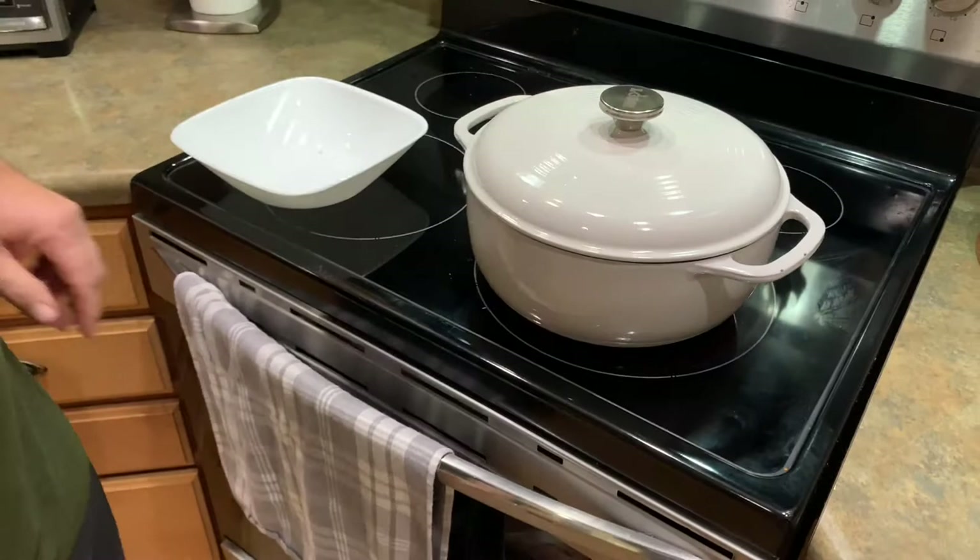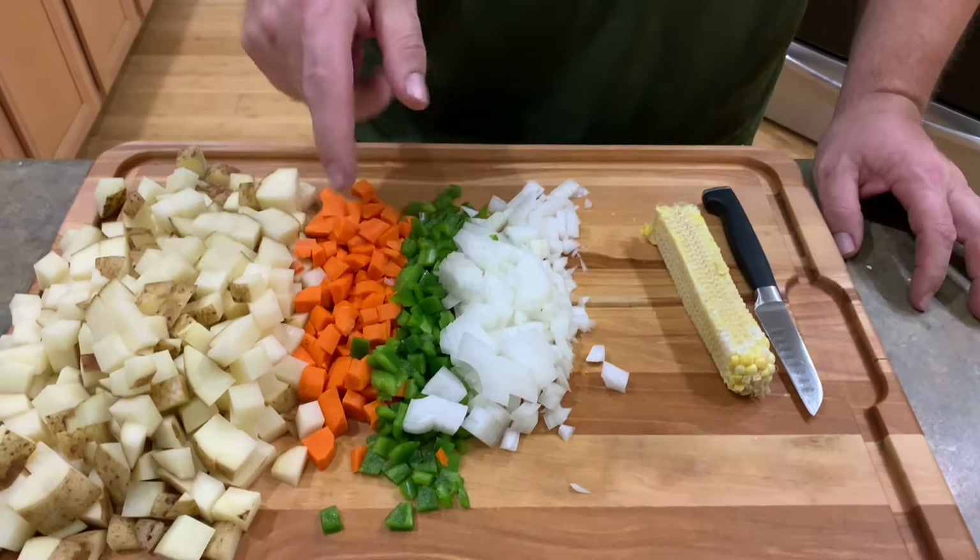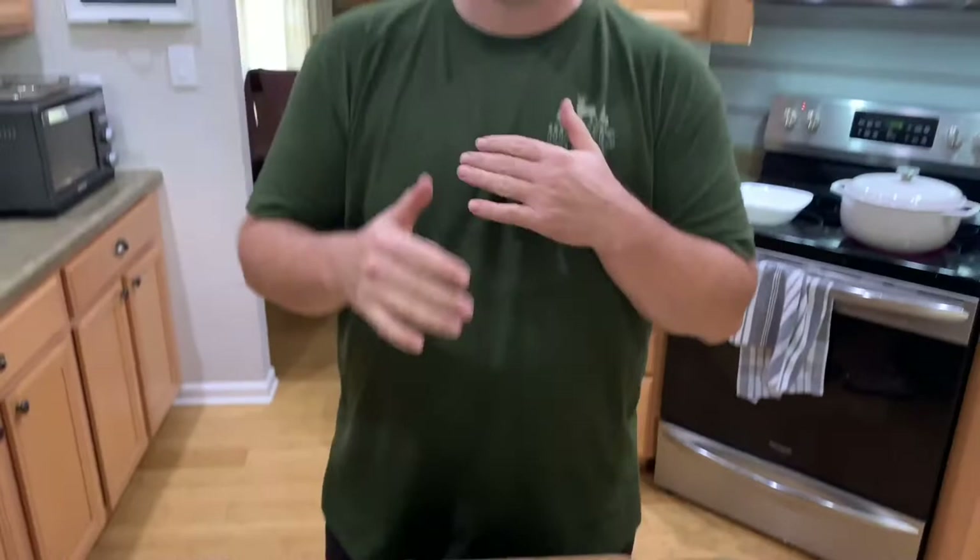Put the lid on, and while that's cooking we're going to finish prepping the rest of our vegetables. I've got all the vegetables prepped — we've got a medium onion, a bell pepper, two carrots, and two potatoes. A couple words of wisdom: when you're making a soup or chowder, imagine what the person next to you is going to eat out of the bowl. When somebody takes a spoon and puts it in a bowl of soup, imagine how big the chunks can be in a spoon.